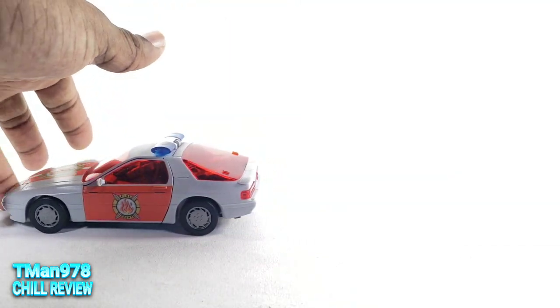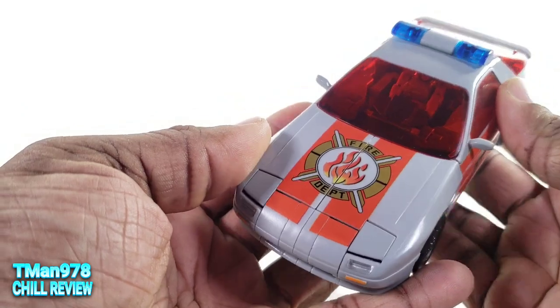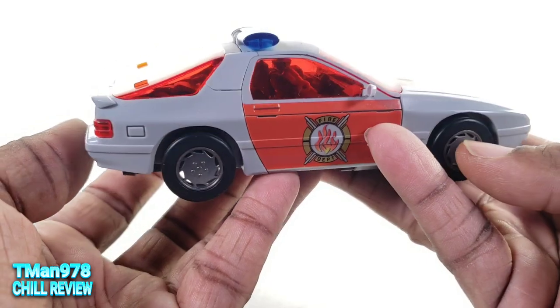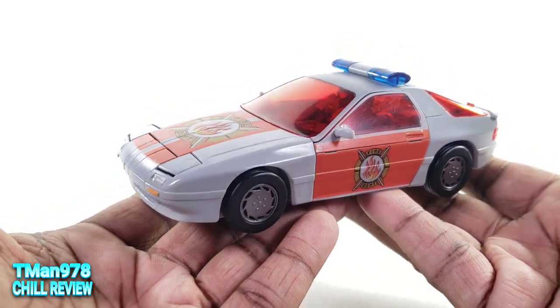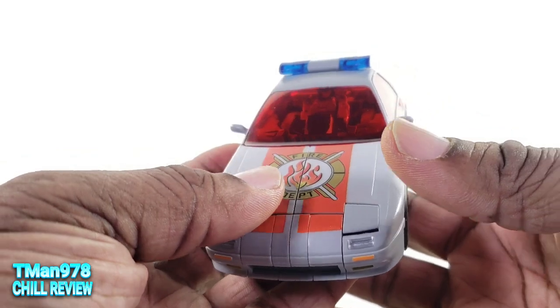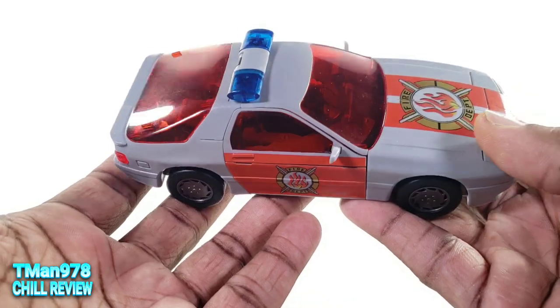Here is the car — it rolls. This person works for the fire department, fire chief. First impression pulling it out of the box: it is a budget robot. It does not feel expensive at all.